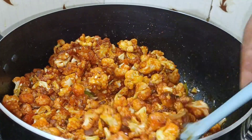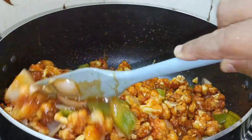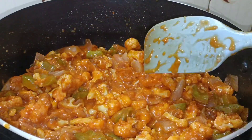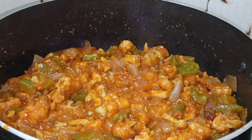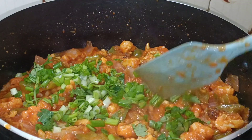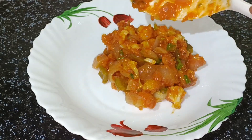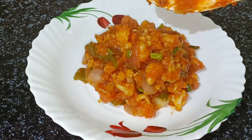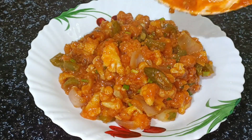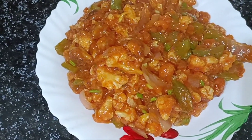We are ready for Gobimangi. If you want to taste everything without having any less taste. Please don't forget to subscribe to our channel and share with your family and friends in the next video.